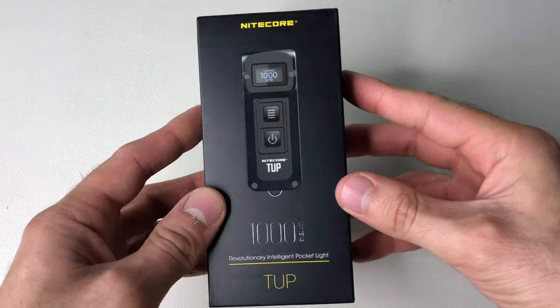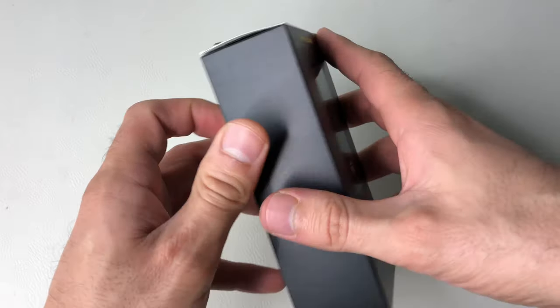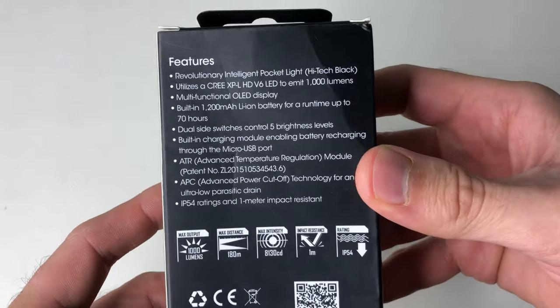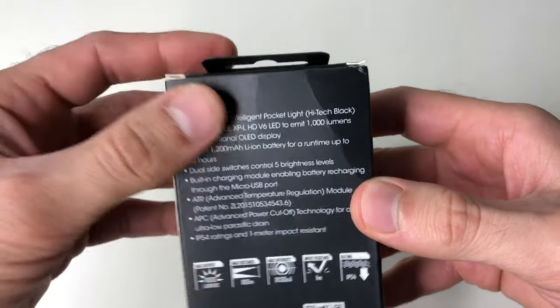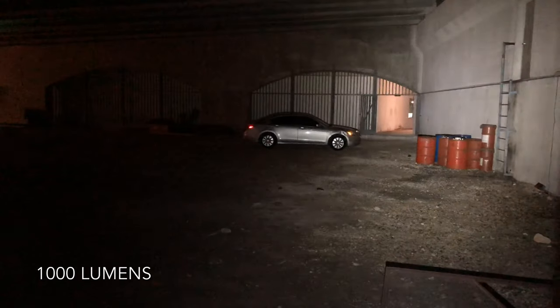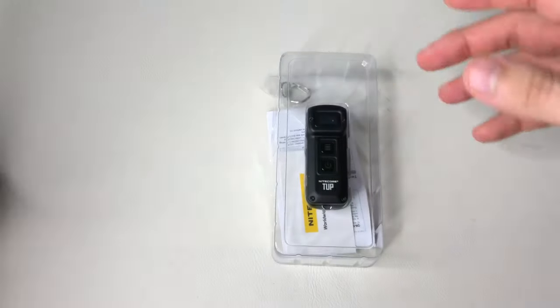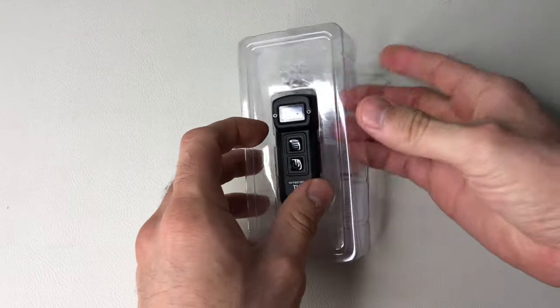Hey, what's up everybody, it's Andrew with We Run Guns and today we're going to be doing the TUP by Nitecore. So this is ideally an EDC light. Here are some quick specs on it. This is actually my first time unboxing it so let's check it out. I will leave links below in case anyone's interested — I believe it's going for $65 at this moment in time, subject to change on Amazon.